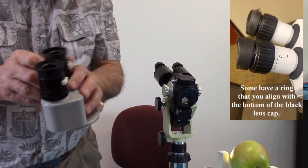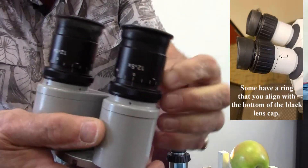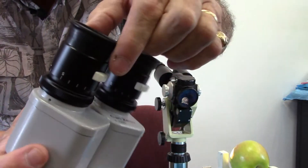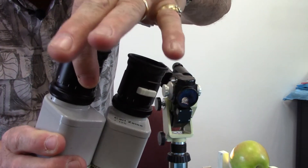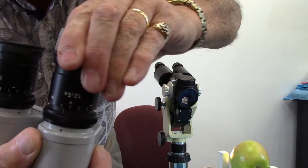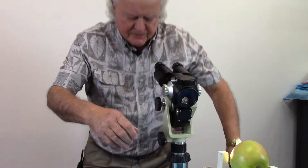On some scopes, there's a little push lever on the side of the ocular. On one like this, you have to push that lever in — that unlocks it — so when you push it in, you can twist it. But when you lift your finger up, it doesn't move anymore; it's locked in place.